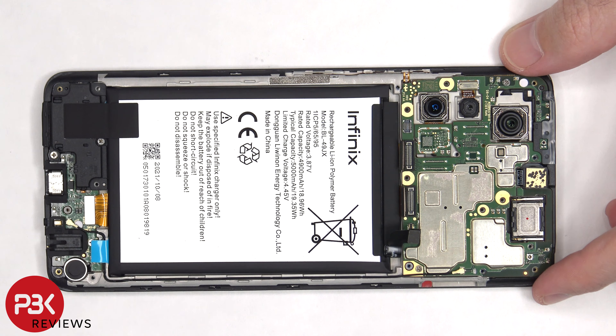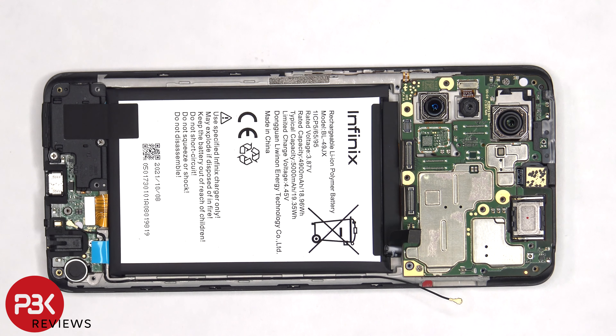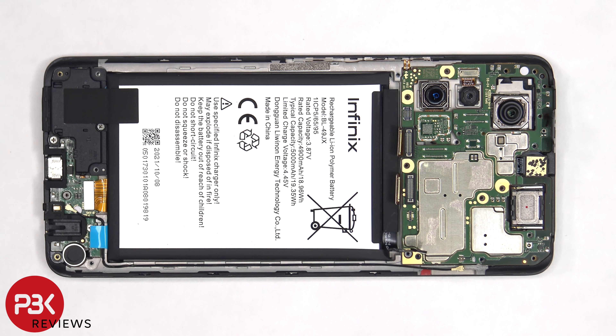There's a coaxial cable on the right side of the board that needs to be disconnected by popping it off. At this point there are two Phillips screws holding the main board that need to be removed. There's a plastic cover on the top that needs to be lifted up, and then the main board can be lifted up and removed.